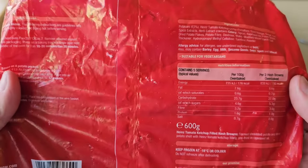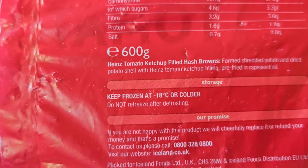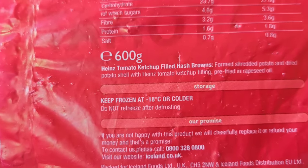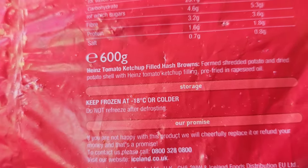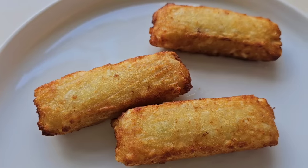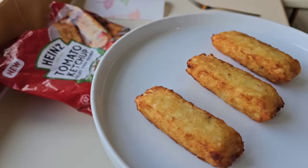In all the excitement I forgot to read this out. A little bit of a description here: Heinz tomato ketchup filled hash browns — formed shredded potato and dried potato shell with Heinz tomato ketchup filling, pre-fried in rapeseed oil. They're done — there they are.